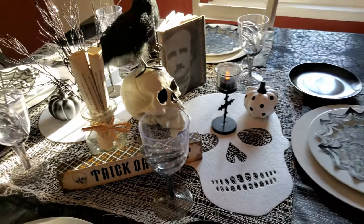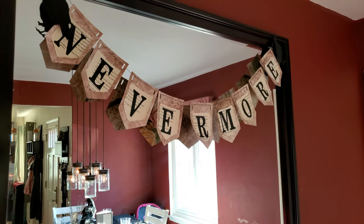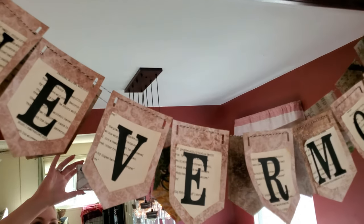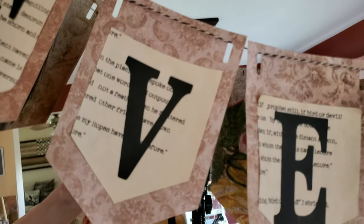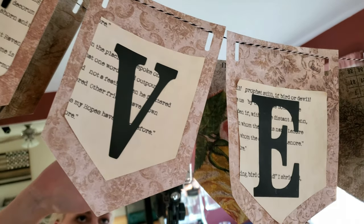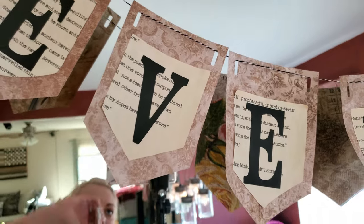I also got these little skull felt faces from the Dollar Tree. Up here I just have this banner that I made with my Cricut that says 'Nevermore.' I printed out the Raven, tea-dyed some paper, and then layered that on top of the banner.